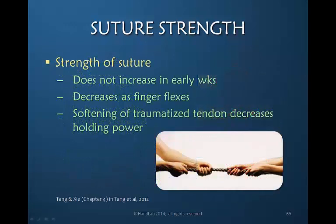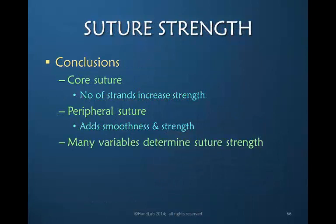It may be helpful to keep in mind that the strength of the suture does not increase in the early weeks, and the strength actually decreases as the finger flexes. This is because as the finger flexes, you're often not pulling straight on the tendon but placing the suture at an angle. Also, softening of tendons that have been traumatized in the injury will decrease their holding power. Our conclusions are that core suture strength is determined primarily by the number of strands, and as they increase, so does the strength — but there are also a number of other variables. The peripheral suture adds smoothness and also adds some strength.